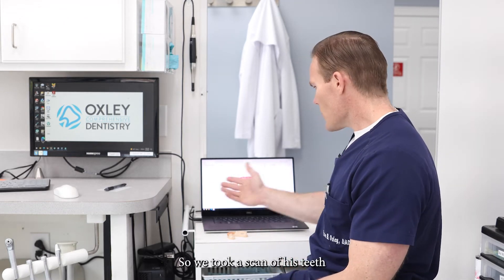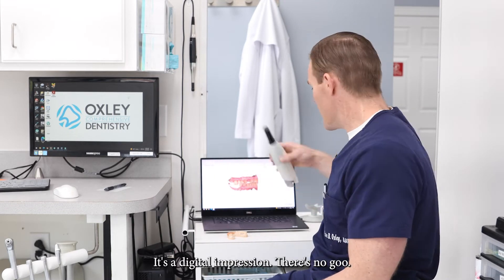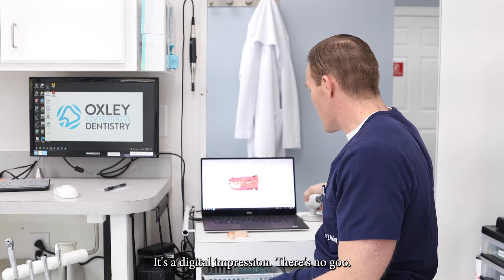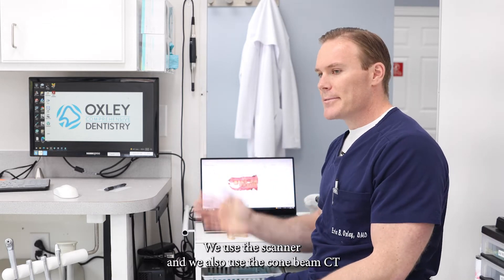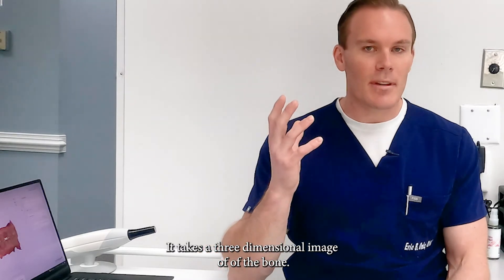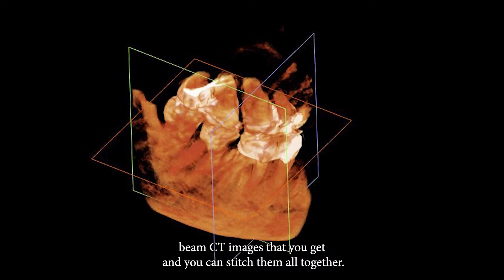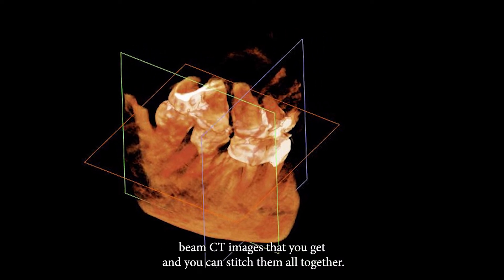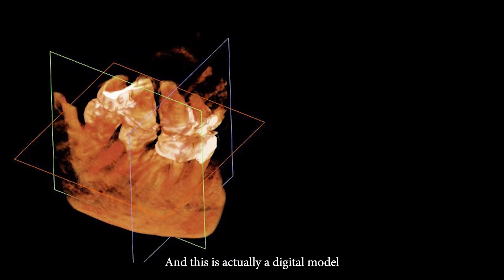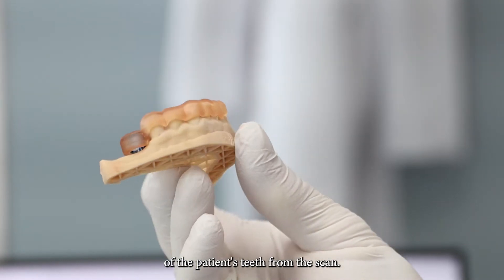We took a scan of his teeth with the TRIOS 3 scanner — it's a digital impression, there's no goo. We also use the cone beam CT, which takes a three-dimensional image of the bone. You can take the cone beam CT images and stitch them all together. This is actually a digital model of the patient's teeth from the scan.